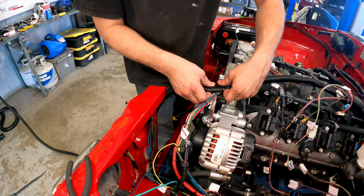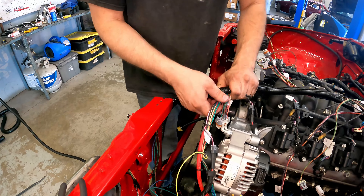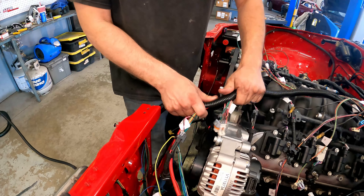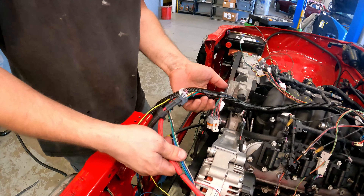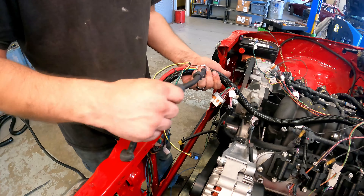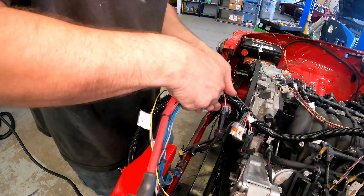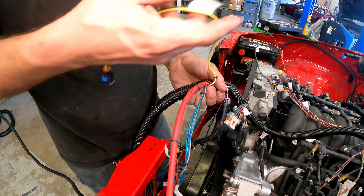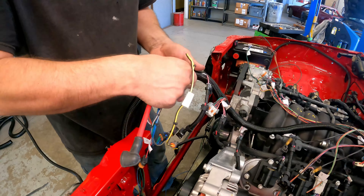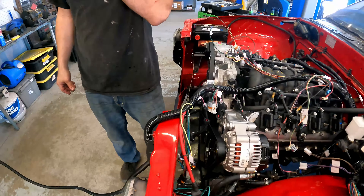For any of you who wants to say that's cheap loom — it's there, we're using it for a reason. She's not trying to have a show truck. She wants it to be nice and work, that's it. No need to spend all the extra money on the fancy, pretty loom that's just going to blend in and fall away at the wayside anyway.